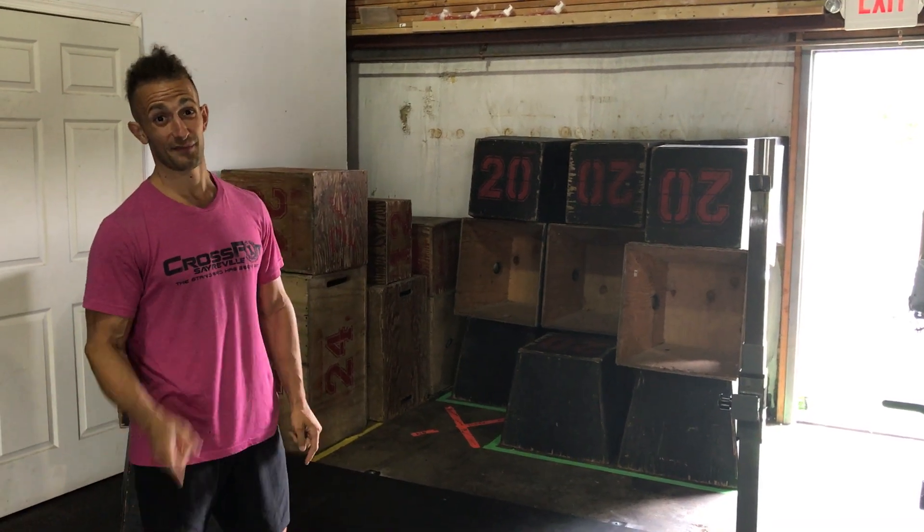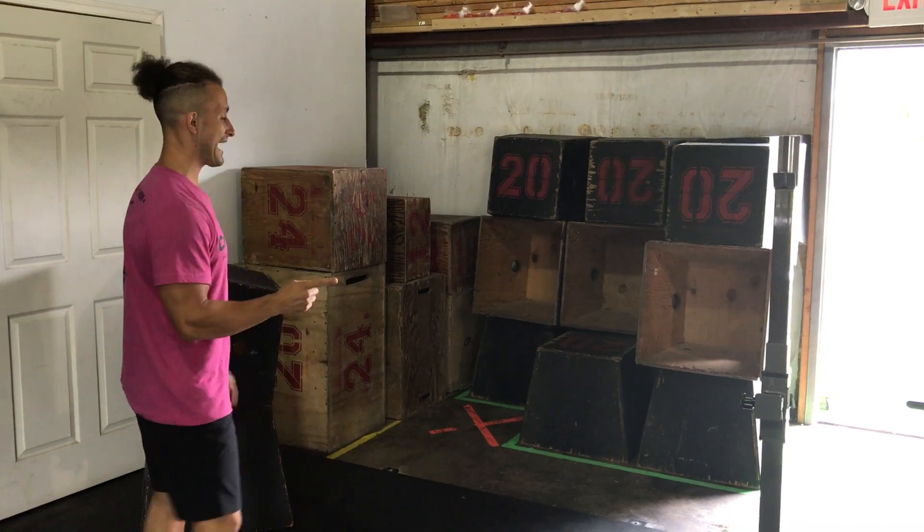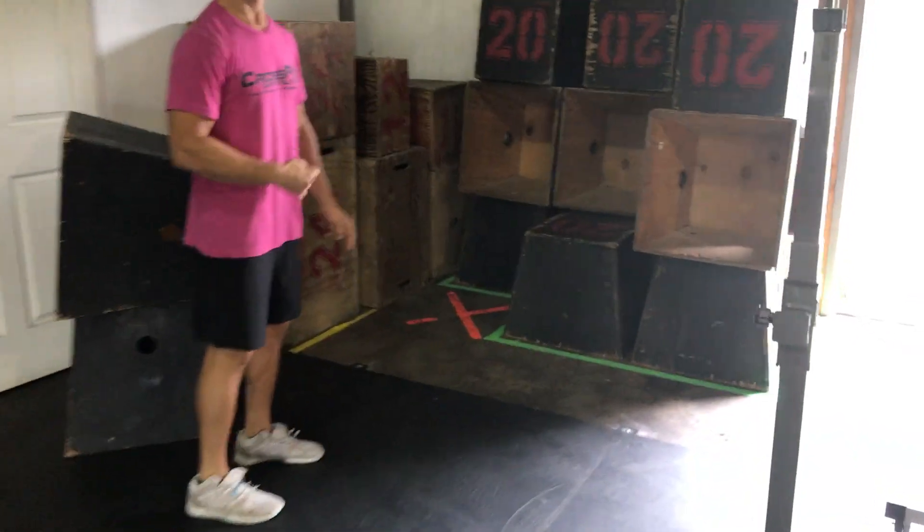How to put a box away properly. Before we put the box away properly, Kevin is going to come in and show you the outline of where the box goes — in the green.